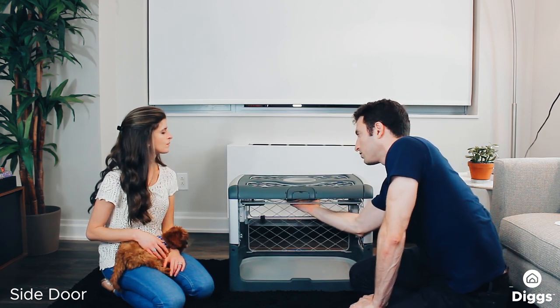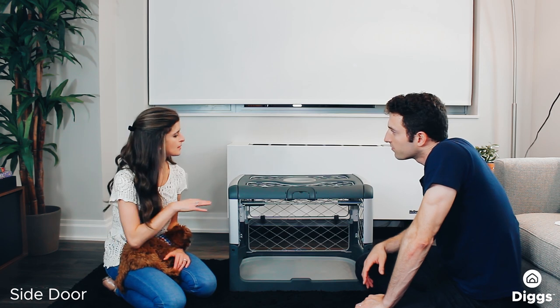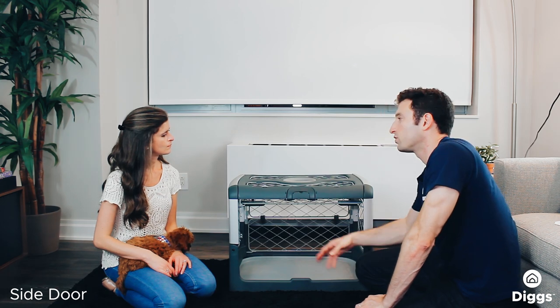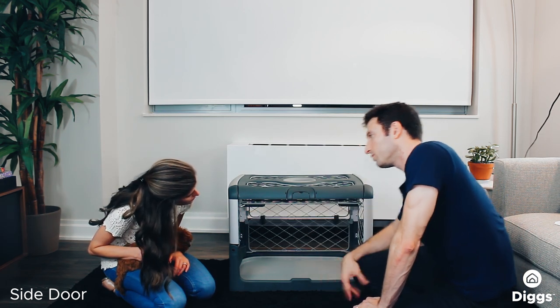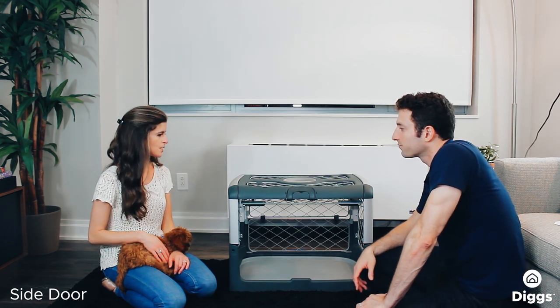And then make sure the middle is secured to the magnets on the roof. Got it. Now do the magnets ever come undone? Do I need to worry about that? Well, if the dog is maybe rambunctious, jumps, or is a bit taller, it can come loose. But as you can see, even if it's loose, it's still very well secured by the pins. All you can do is just push it back up. Easy enough.